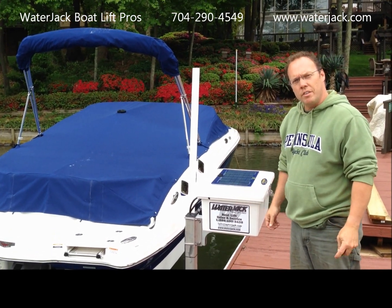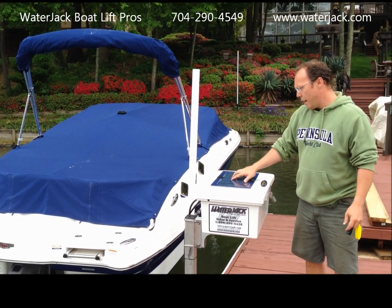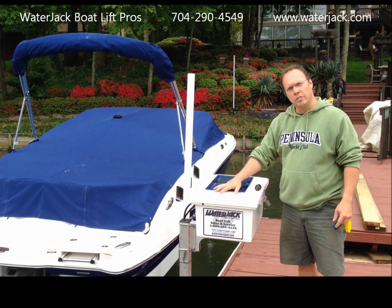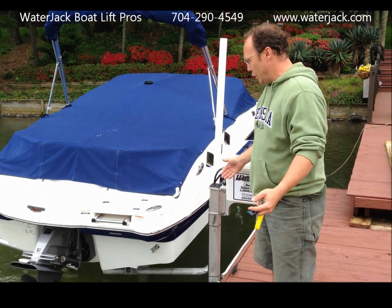This is a SunStream SunLift 4000 hydraulic lift. It's solar powered with the panel here. There's a battery inside the box. It's all hydraulic — there's a hydraulic cylinder, and hydraulic lines run down to the cylinder. Everything's underwater.